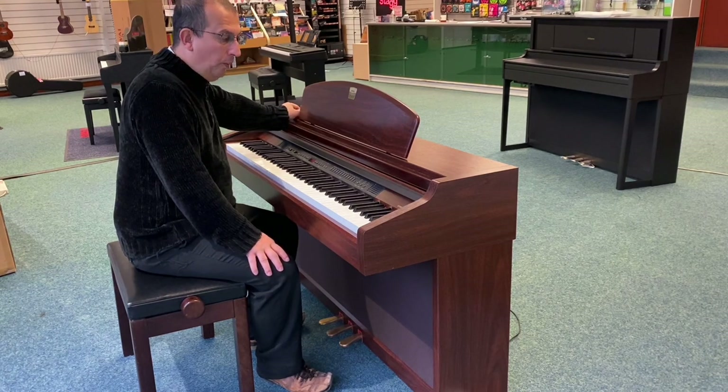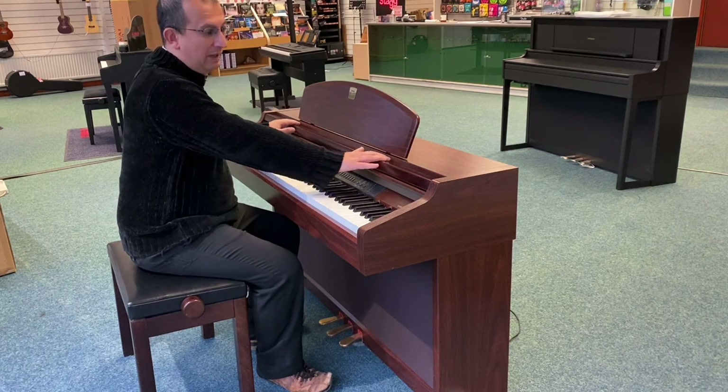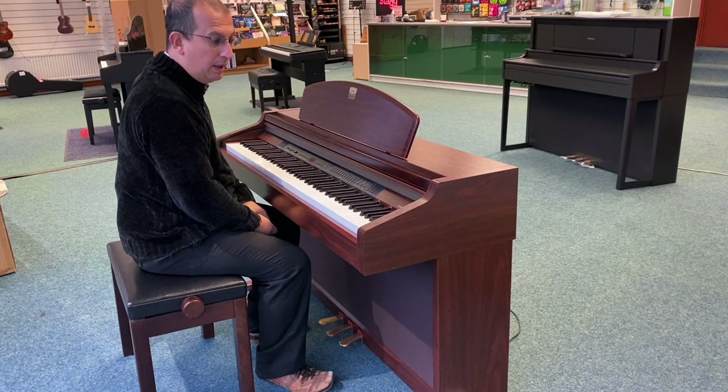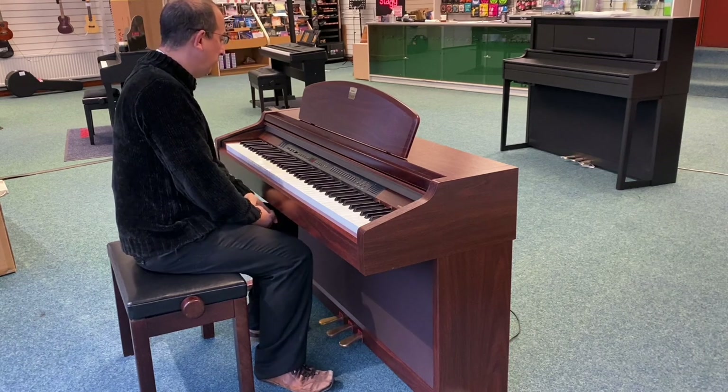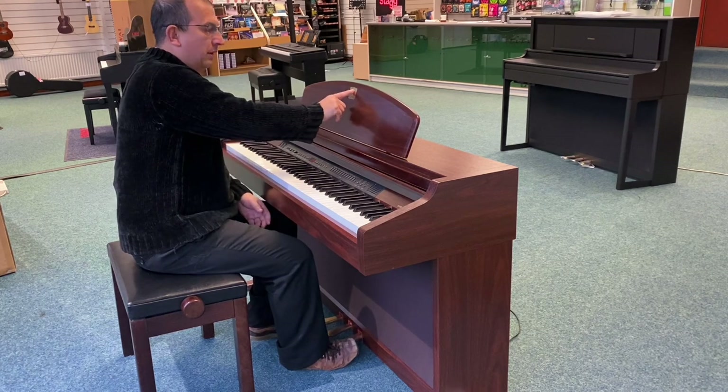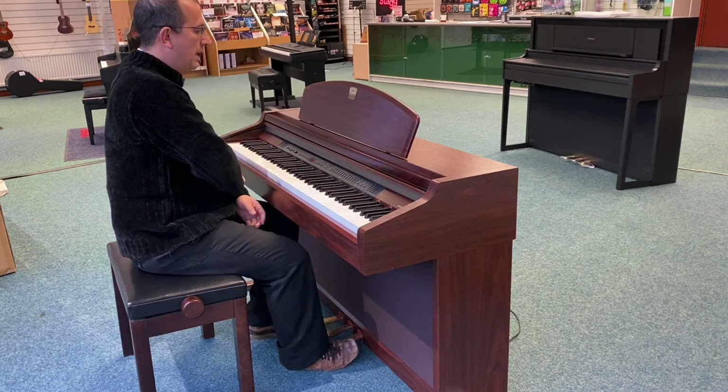It's a few years old but it is finished in this really nice mahogany effect which you can't get anymore. Current models don't have this option. Got a nice little Clavinova badge in the music rest there, gold.